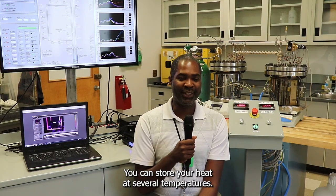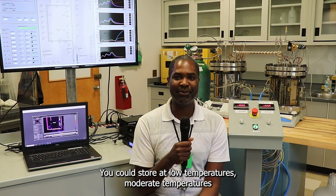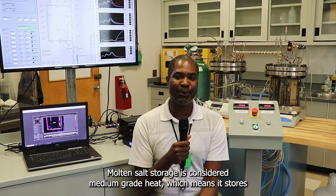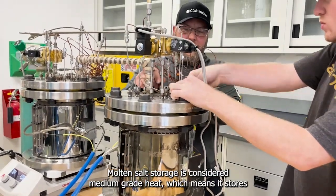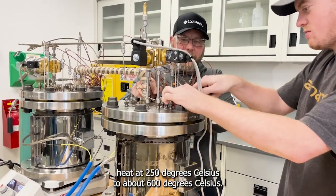You can store your heat at several temperatures — low temperatures, moderate temperatures, or high temperatures — and these are called grades of heat: low, medium, and high grade of heat. Molten salt storage is considered medium grade heat, which means it stores that heat at 250 degrees Celsius to about 600 degrees Celsius.